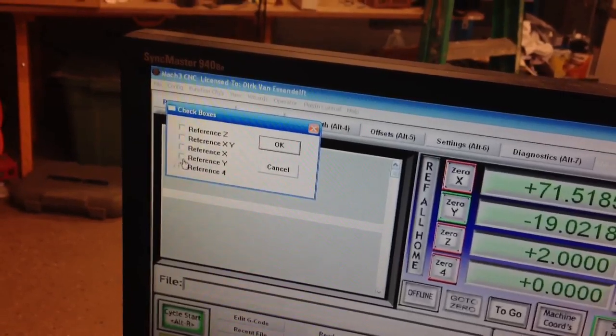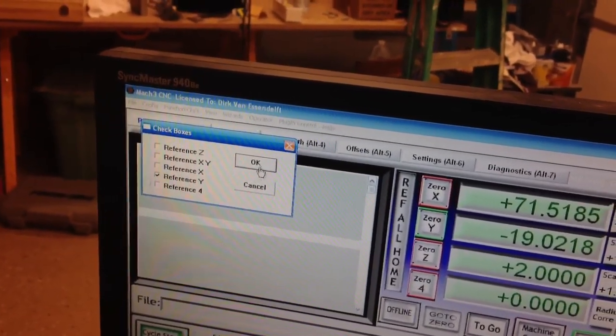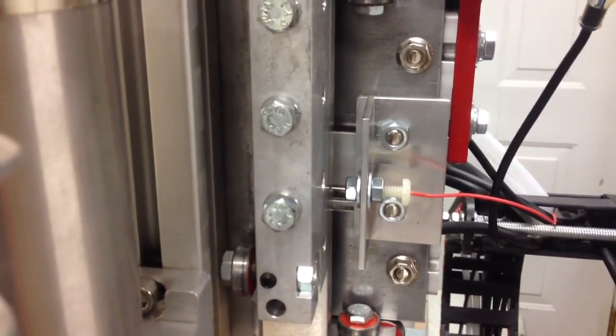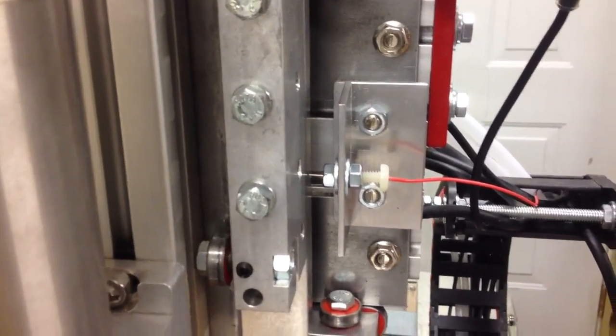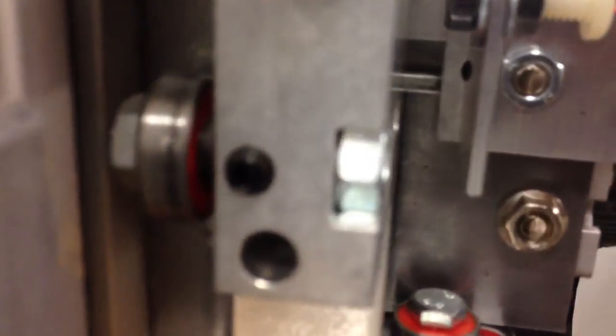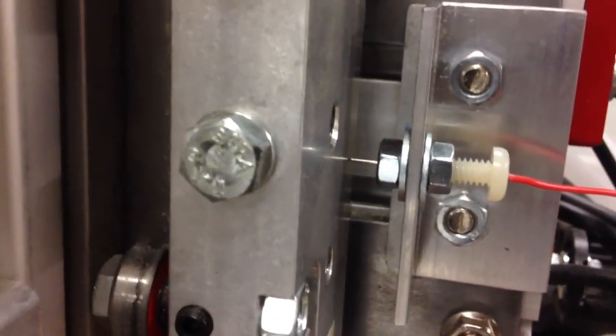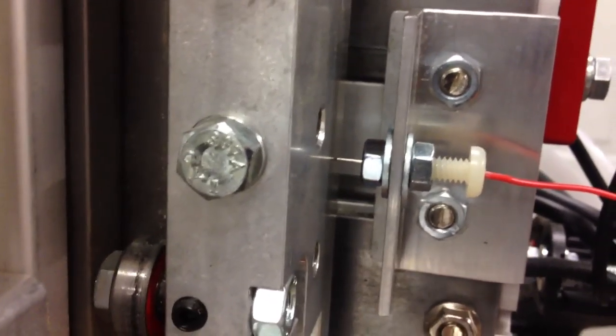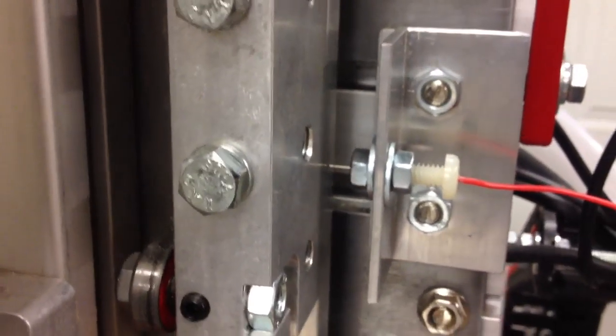So ref all home, reference Y, hit OK, and here we go. It just comes on there and just comes right back off. There is a gap there but the tip of that pogo pin is rounded, so a little bit of dark space there is not so bad. But it does very, very well.